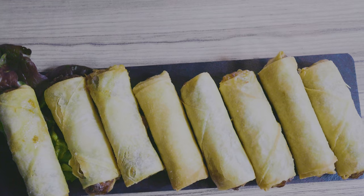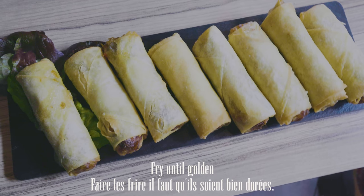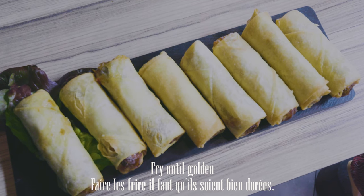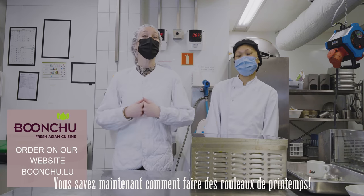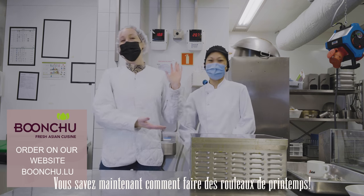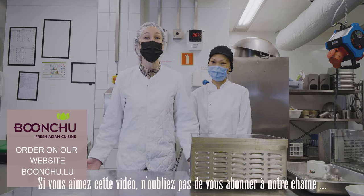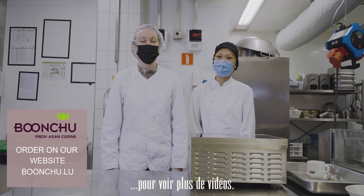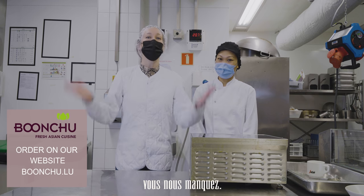So that's it — now you know how to make spring rolls from scratch, thanks to our creative director Pam! If you like this video don't forget to give it a thumbs up, and hit the little bell below to subscribe to our channel. Thank you so much for watching, we love you, we miss you!